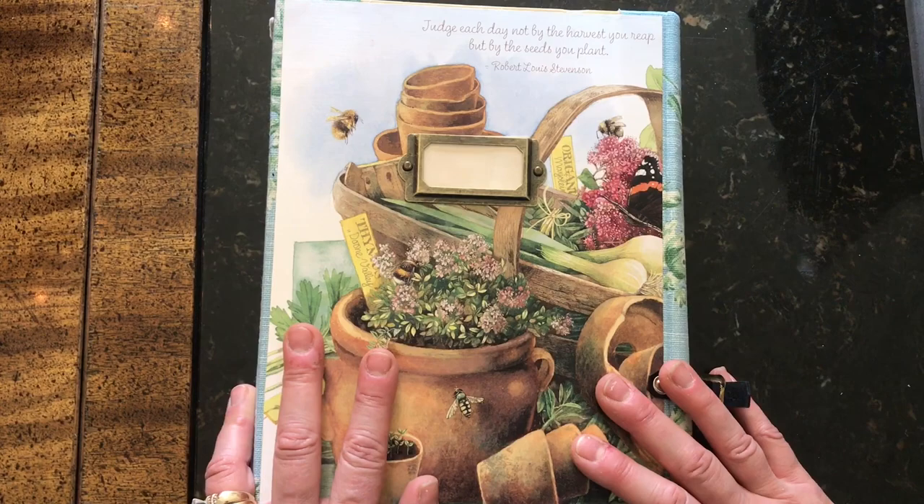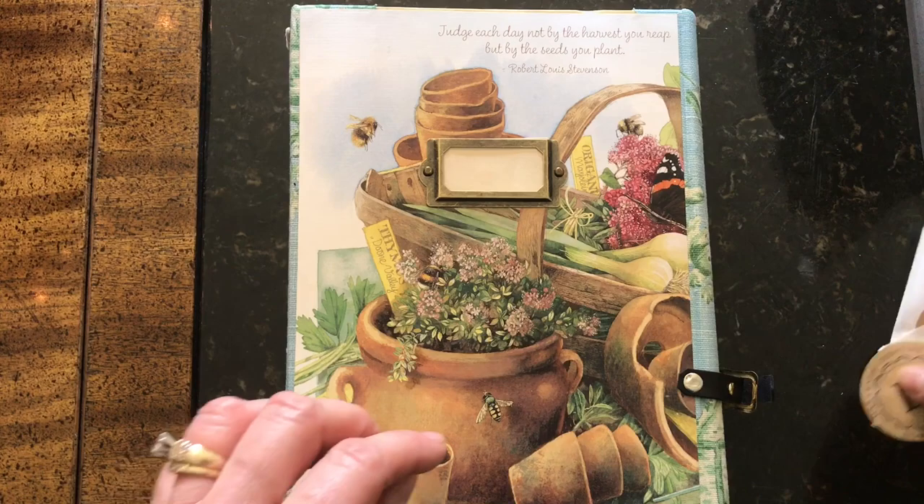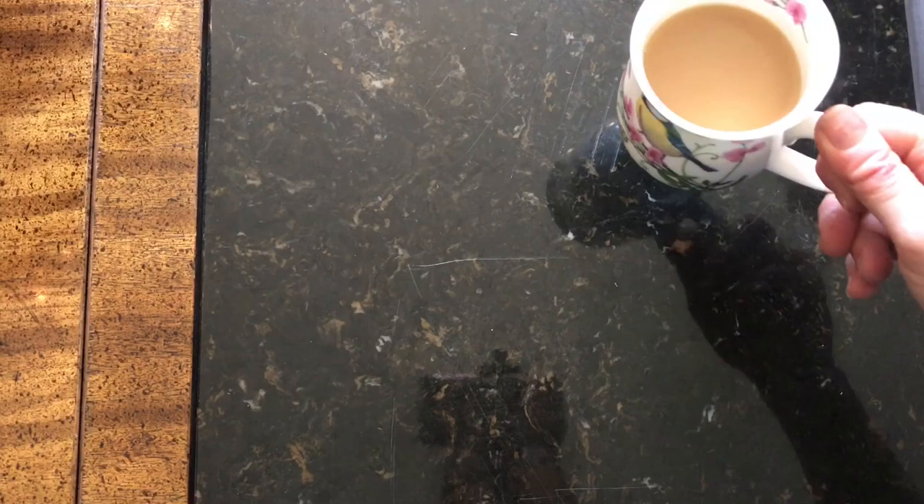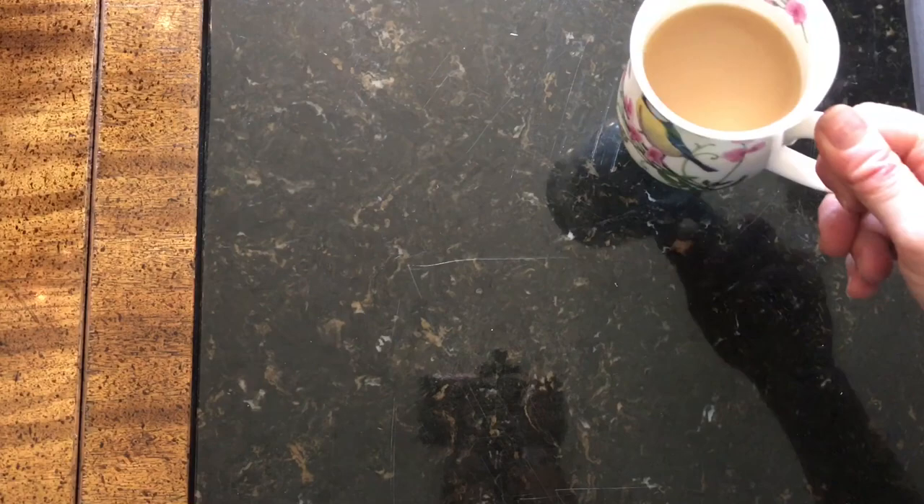Thank you Darlene — you are so generous, I adore it and will cherish it. It is just phenomenally beautiful and I promise I won't enter any more of your contests. Go to the bottom of my video for Darlene's links because you will not be sorry — her work is phenomenal.